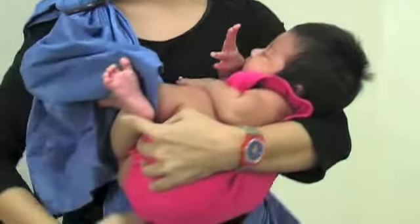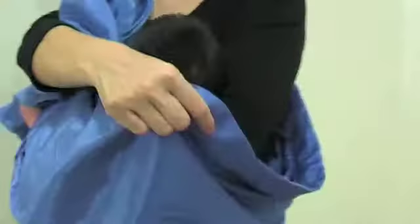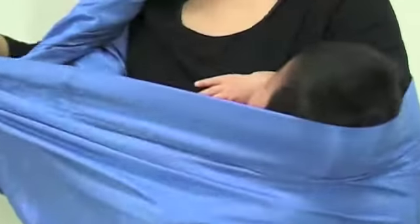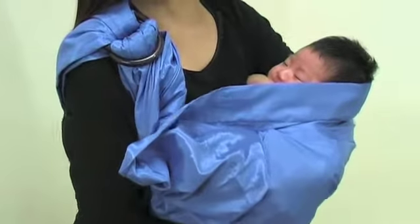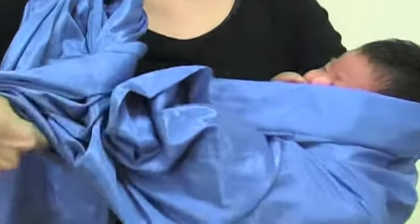With the sling on, carry baby first. Carry baby in such a way that you are able to hold and support baby totally with one arm. Notice how baby's head rests in the crook of your elbow, and your arm supports the head, neck, body, and baby's bottom and legs.